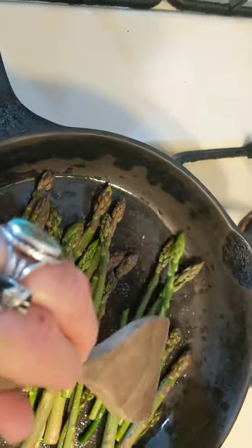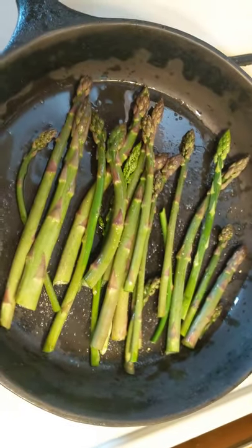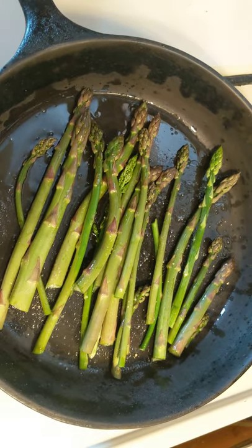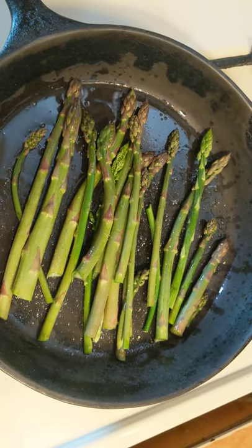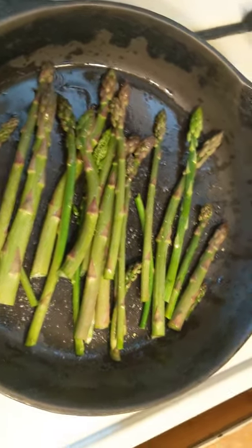I am reaping what I did not sow. But if you would like to reap what somebody has sowed, you can also receive asparagus for the next couple of weeks — we're almost out of season — from Valley Roots Food Hub. That's www.valleyrootsfoodhub.com.